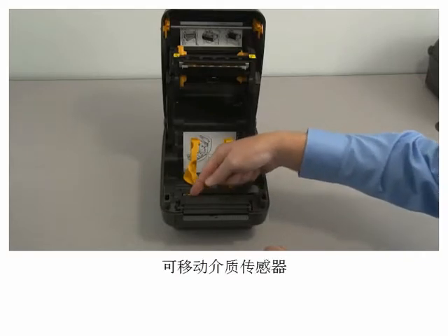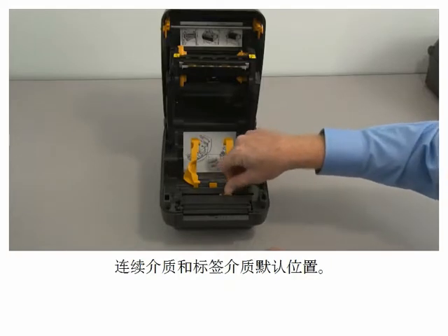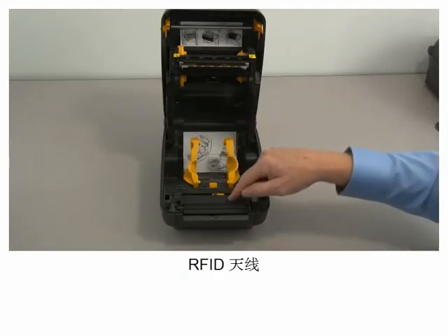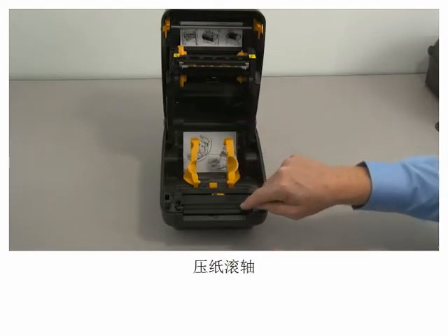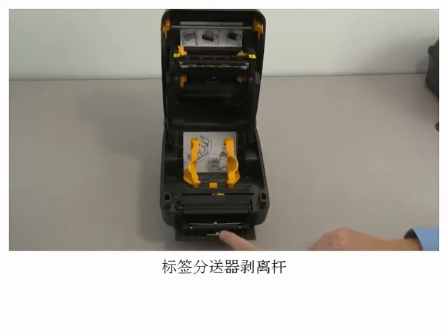Movable media sensor, default position for continuous and label media, alignment key, RFID antenna, flatten roller, label dispenser peel bar, label taken sensor, and peel roller.